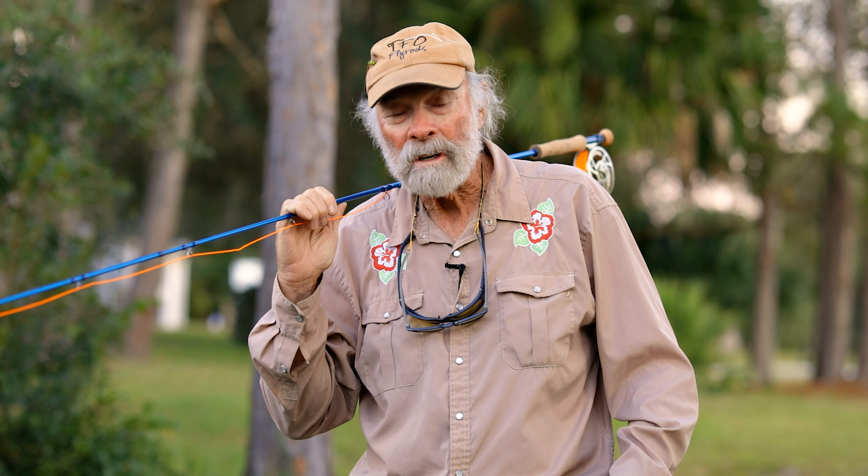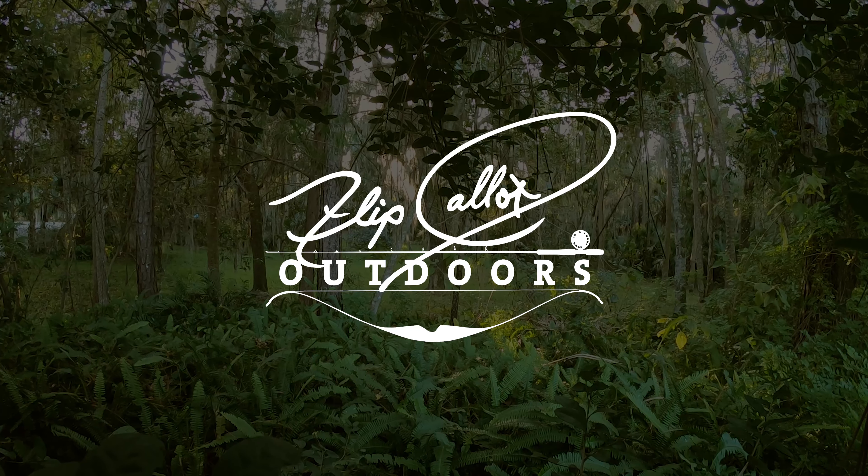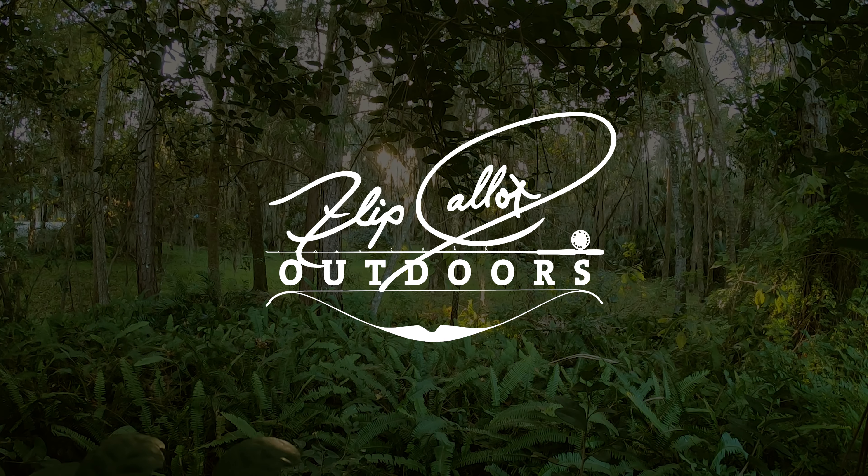Hi, I'm Flip — amazingly, this is my YouTube channel. I'm hopeful that you'll subscribe and be a regular visitor. I'm going to try to put things there that will keep you coming back.